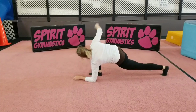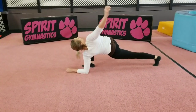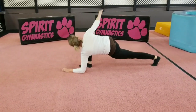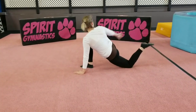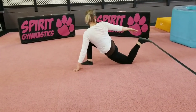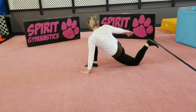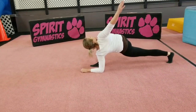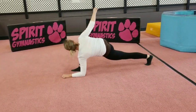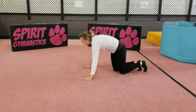This is number four. Four, five, five, six, six. Okay, next we're going to do the other side.